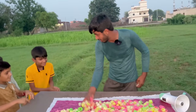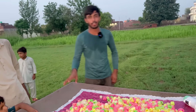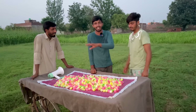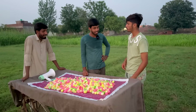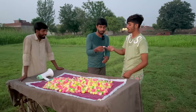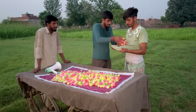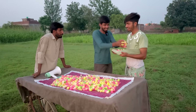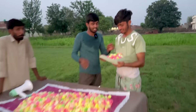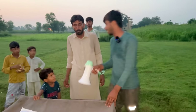Three more customers. One more customer is here. How much is it coming? 50 more. One more customer. I don't have anything. They have to pay for 50 rupees. You will pay for 50 rupees. These are 50 rupees. They can pay for 60 rupees. I'm going to pay for 50 rupees.